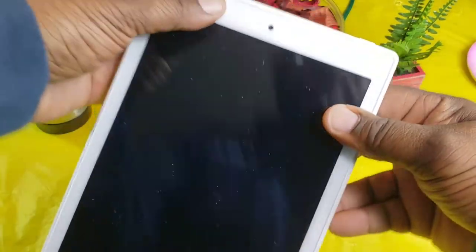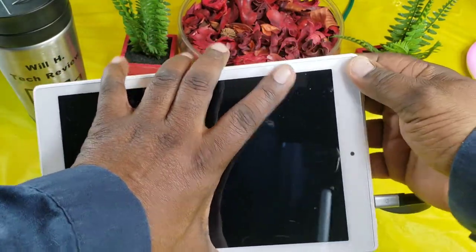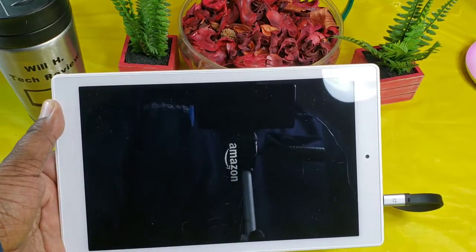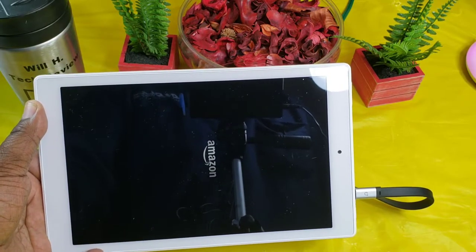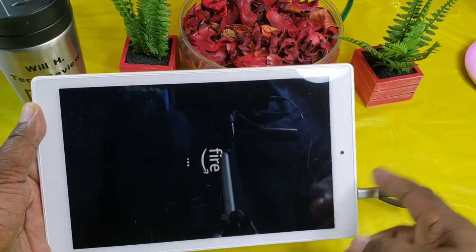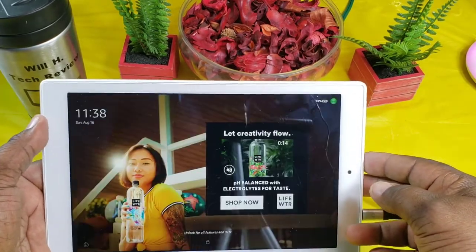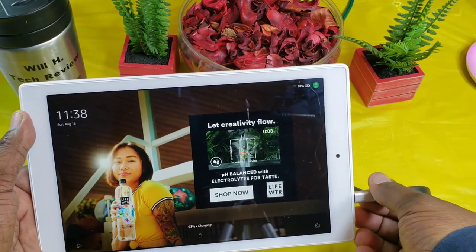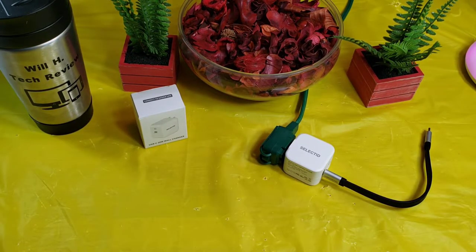I also grabbed a tablet with Type-C — this is my Amazon Fire HD10. Plugging it in — there it is, you can see the device powering on, and it is definitely charging this device as well. This works with your iPads, MacBook Pros, and all of your Type-C devices that were listed. You can hear the sound and see it powering up.